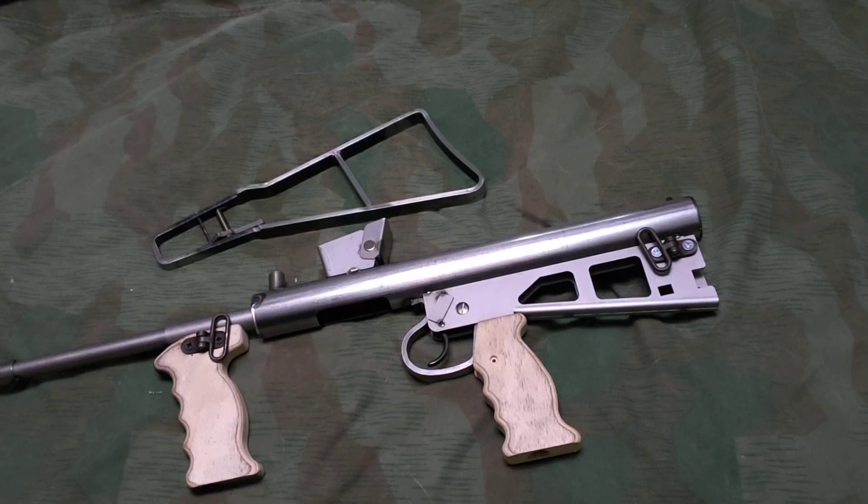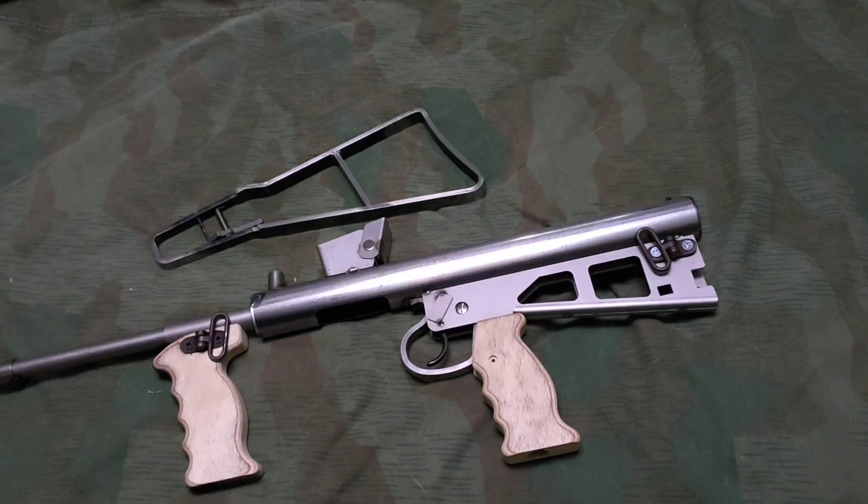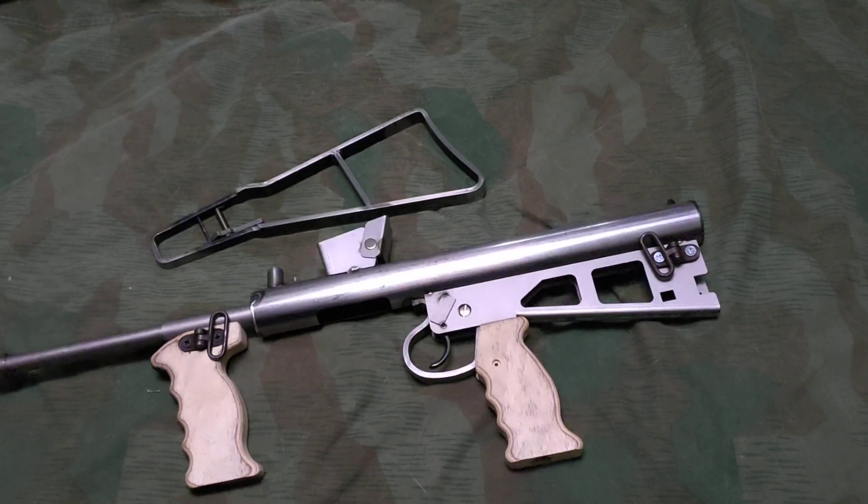So that's pretty much all there is to this dummy gun. I'll have the link to get one yourself in the description.